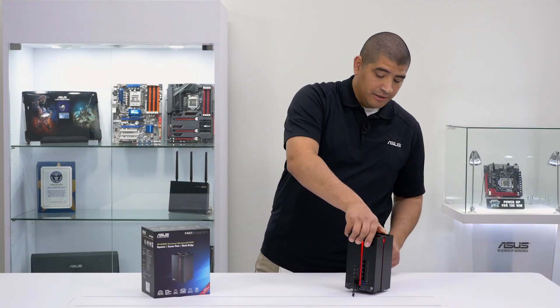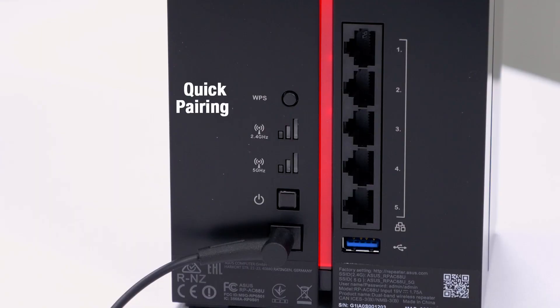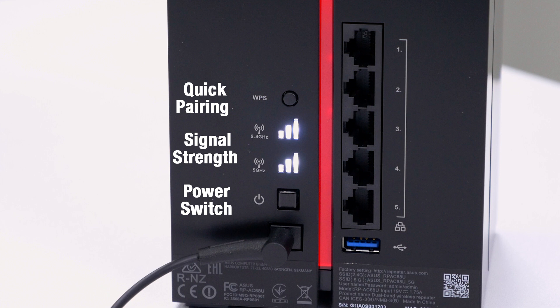Moving to the connections, if we take a look at the back of the unit: right at the top, we have the WPS button, which is for quick pairing with your router. Directly below that, you've got easy-to-read LED indicators to let you know how close you are in terms of signal strength to your router. Below that, you've got your power button, and then directly below that, you have the actual power jack itself.